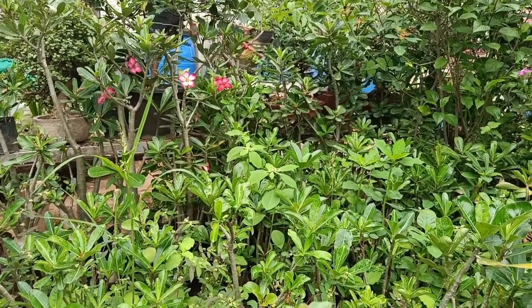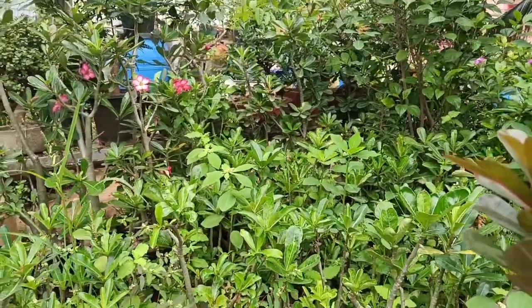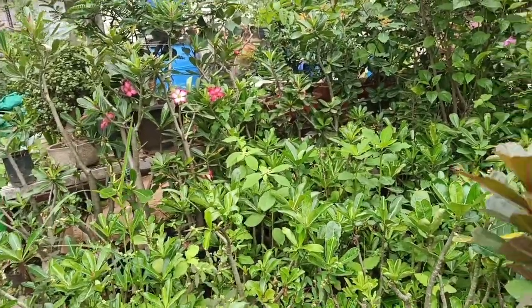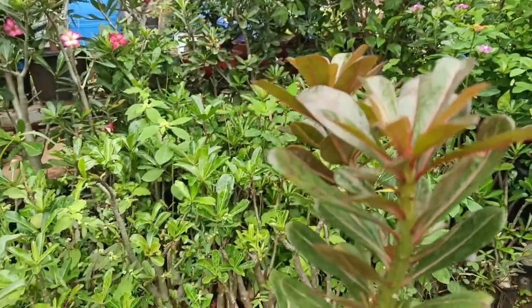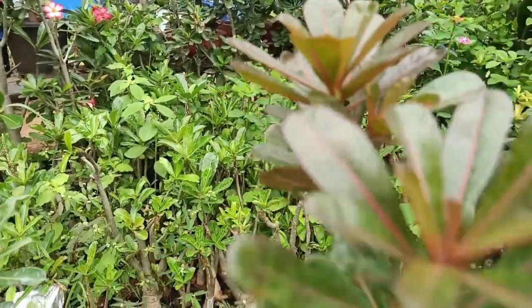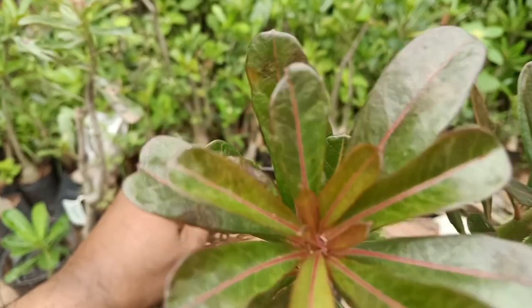Good morning friends, welcome to Meher Garden. Today I will show you a new variety in Adenium. This is the name of Neel Khan.